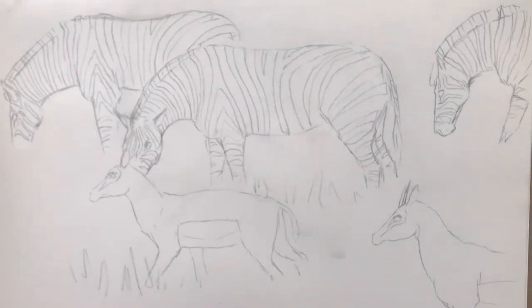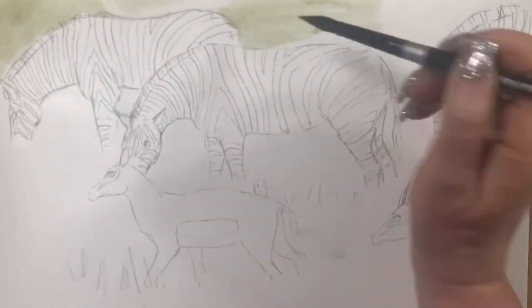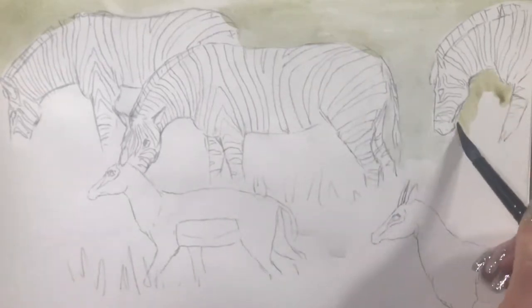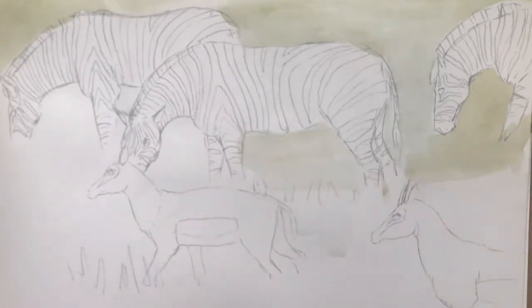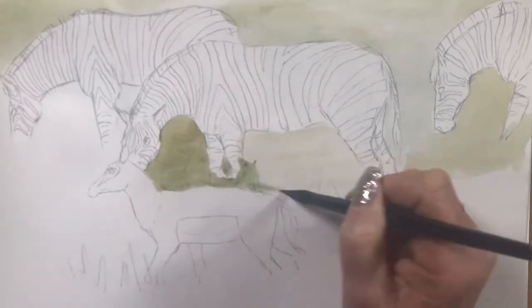Just wetting the paper right over, then mixing up a green with yellow ochre and ultramarine blue, and taking that all over the background. It doesn't matter that there are slightly different tonal values from the different mixes — I'll be covering in grass texture anyway, so it'll all blend in towards the end.